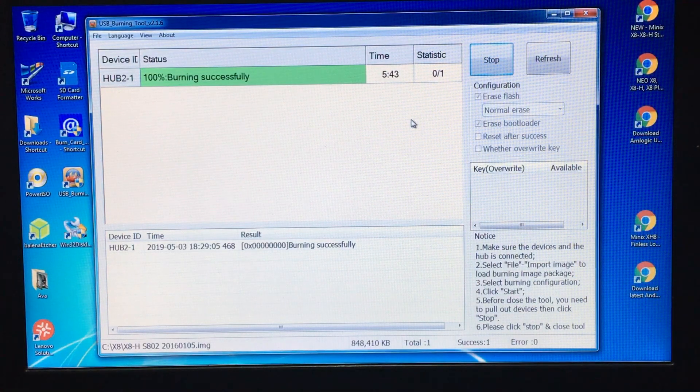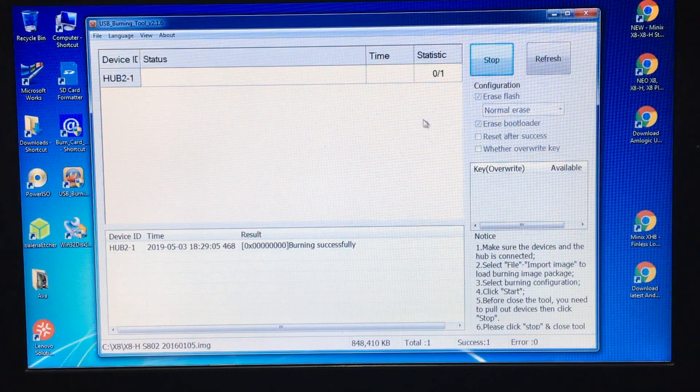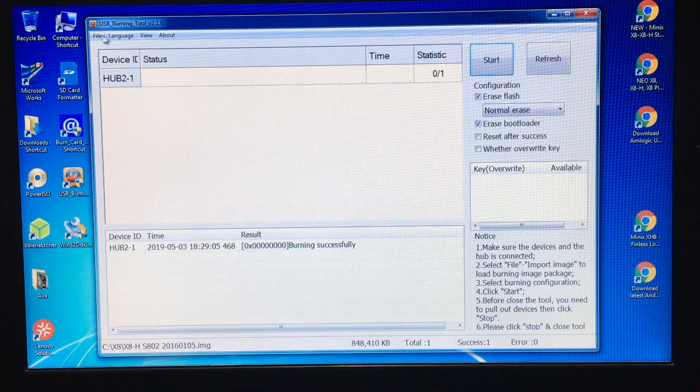100% burning successfully. The next thing is to unplug the USB from your laptop — do not press the Stop button first. Unplug the USB from the laptop first, then you can press the Stop button, and then exit the tool.